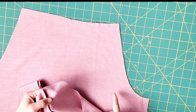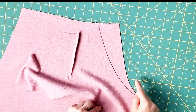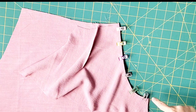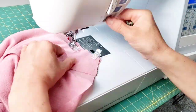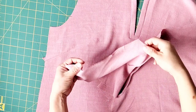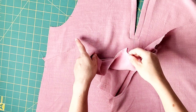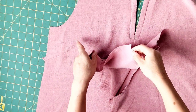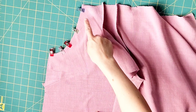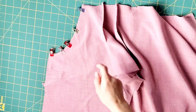Place your upper sleeve and your back piece right sides together, match your notches, and pin in place along the armhole. Sew with a 5/8 inch seam allowance and serge the edges to finish. Then take the sleeve you just sewed to the back piece and place it right sides together with its corresponding front piece. Match your notches, pin your armhole, sew with a 5/8 inch seam allowance, serge to finish, and repeat these steps to attach your other sleeve.